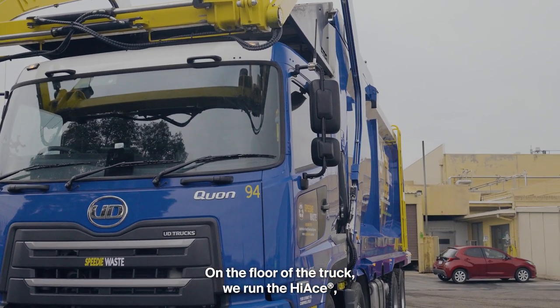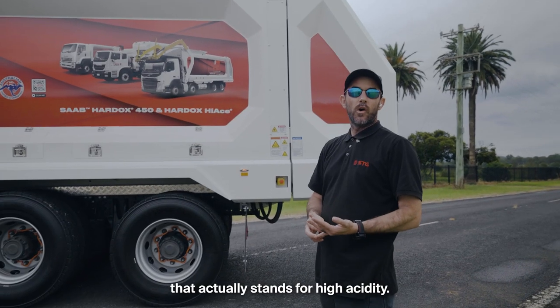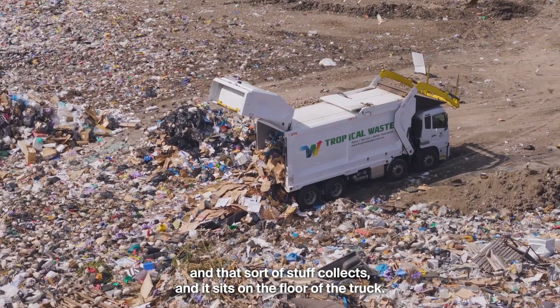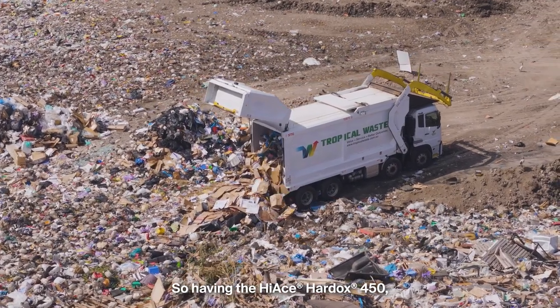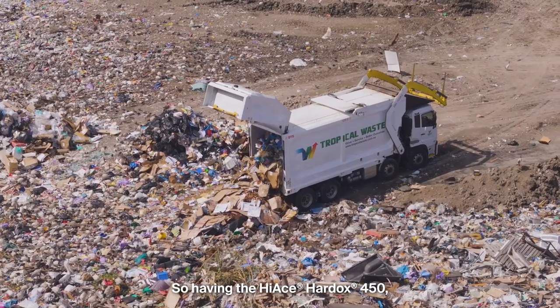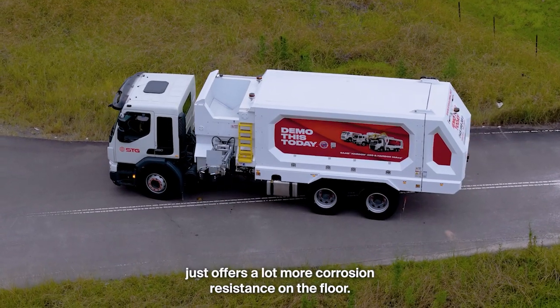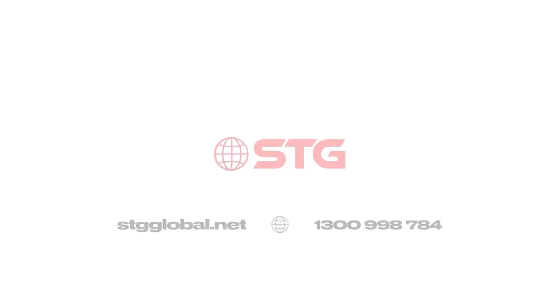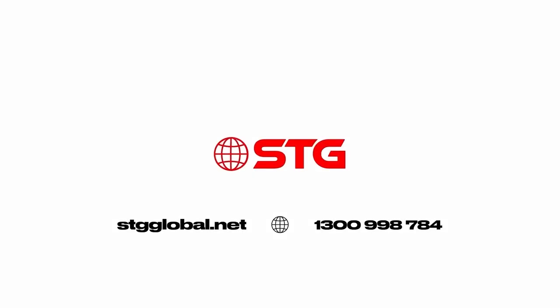On the floor of the truck we run the Hi-Ace, which stands for high acidity. A lot of bin juice and that sort of stuff collects and sits on the floor of the truck, so having the Hi-Ace Hardox offers a lot more corrosion resistance on the floor.